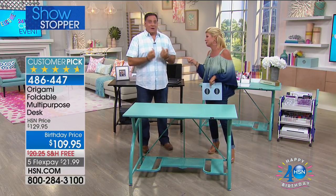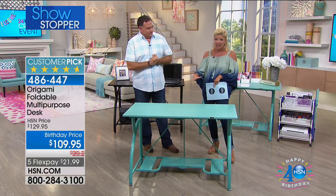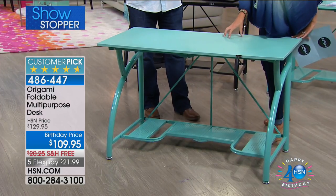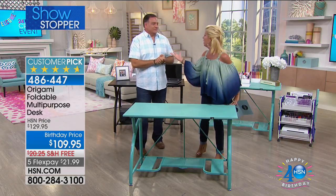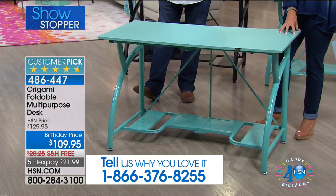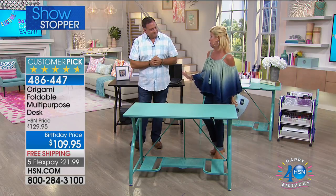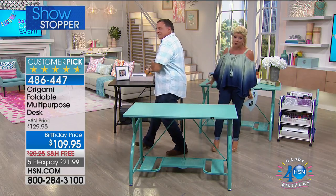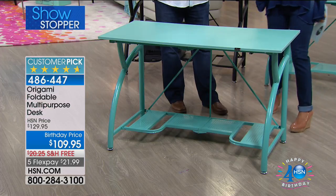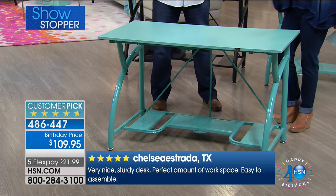You think of genius, you think of quality — something you're going to have for years and years to come. For craft day we have one of our most requested Origami pieces of furniture — because I call them furniture — a brand new color in our crafting desk, art supply desk, or project desk. The brand new turquoise is absolutely amazing, and then of course our classic black which is always our number one seller. It's a customer pick — nearly every review is a perfect five-star. Birthday price at $109, free shipping, and five flex pays.